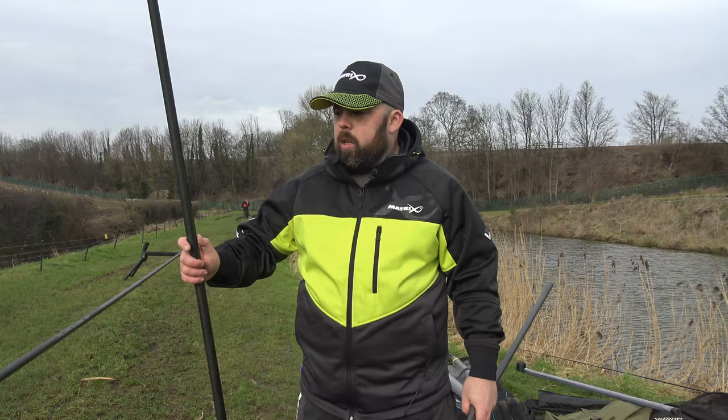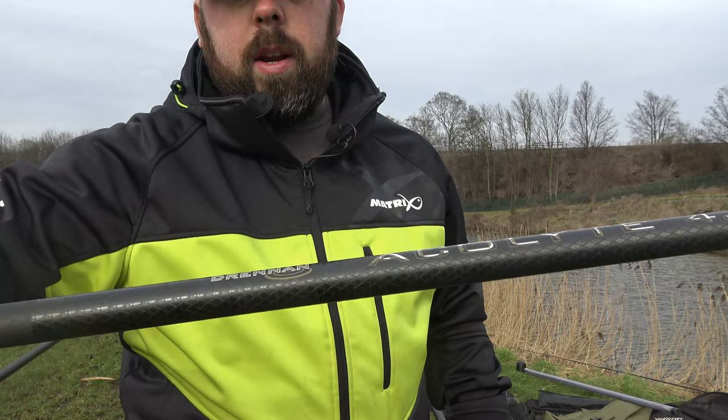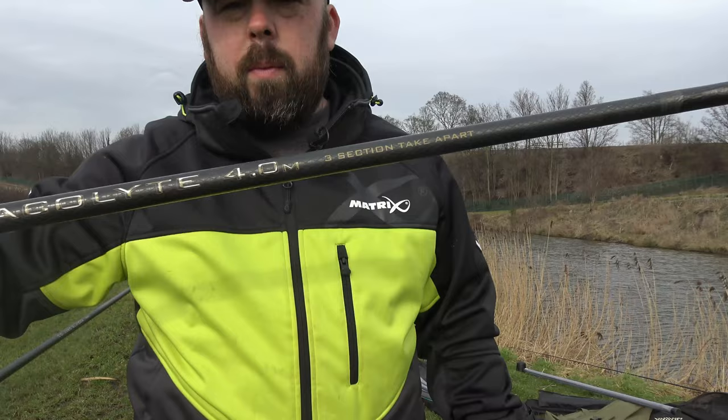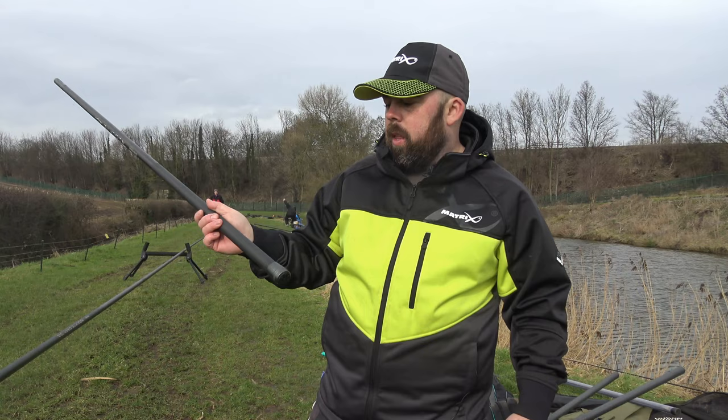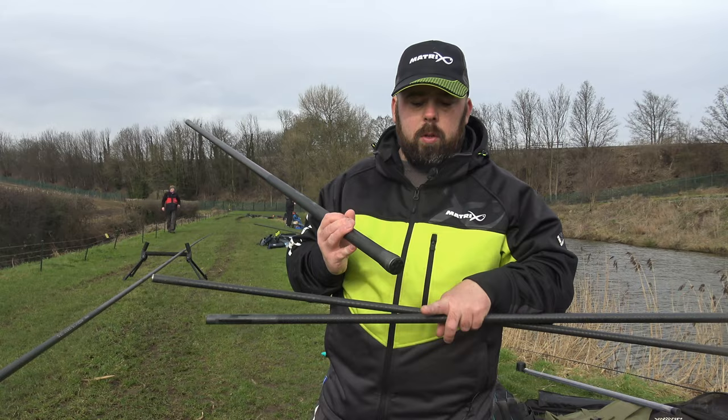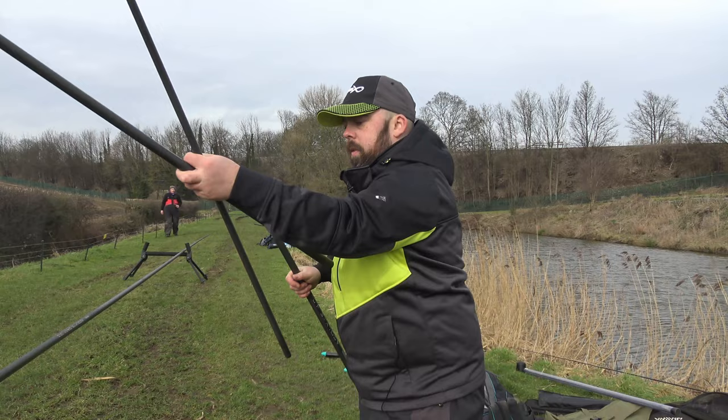Just up close first, it's got that really nice Drennan weave pattern that's quite synonymous with a lot of the rods — you do see it quite often. Then it's got a more durable material on the bottom. If you remember on the Acrolyte carp that I had, it was almost like a sandpapery kind of thing, but this is not that texture. It is grippable, and again it's got that nice screw cap to put all the sections into.